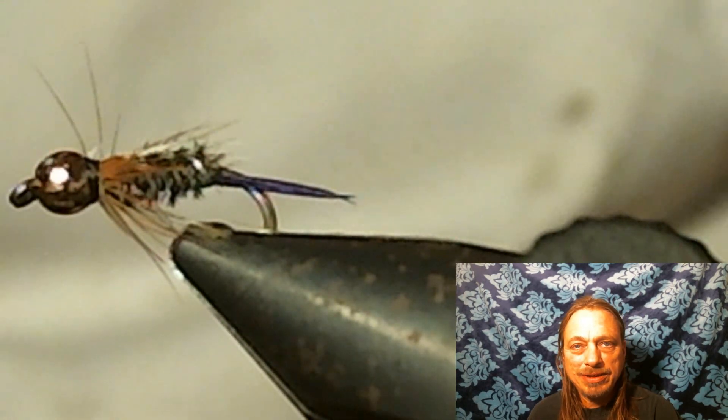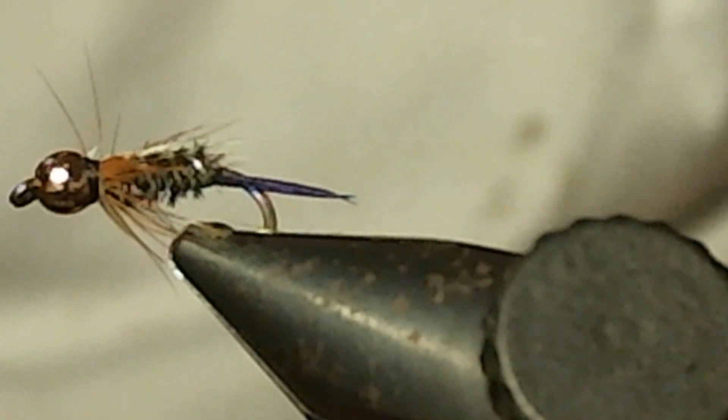Thank you for watching. Here's the Prince Nymph. Hope you like our version of the Prince Nymph.